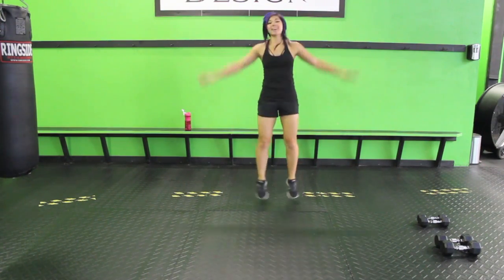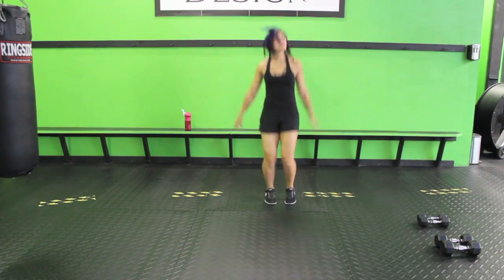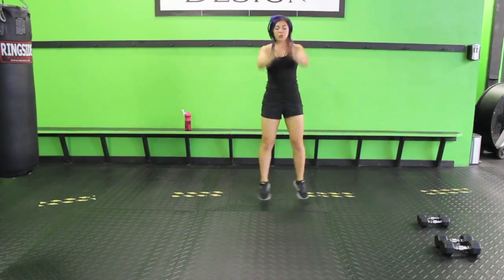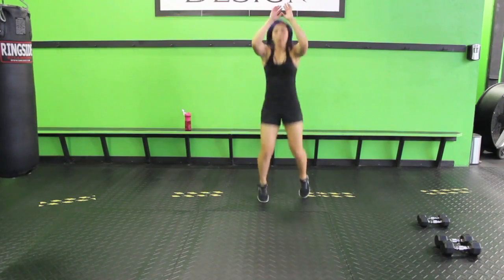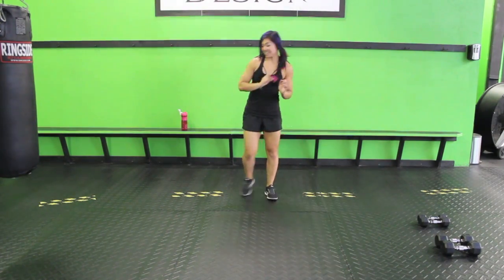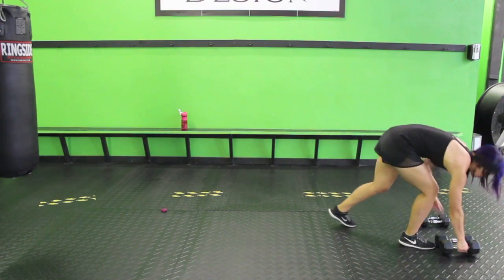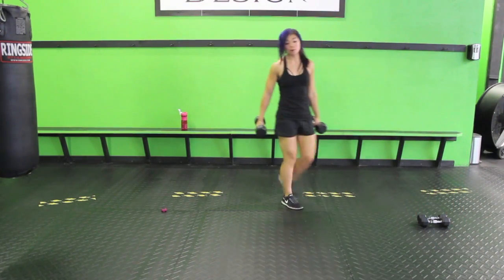Keep it going guys — and we're going to grab those dumbbells and build that muscle. Almost there. Three, two, one. Let's get started. Ten seconds — go ahead and grab the heavier set. If you only have one pair of dumbbells, no big deal, do whatever you have.